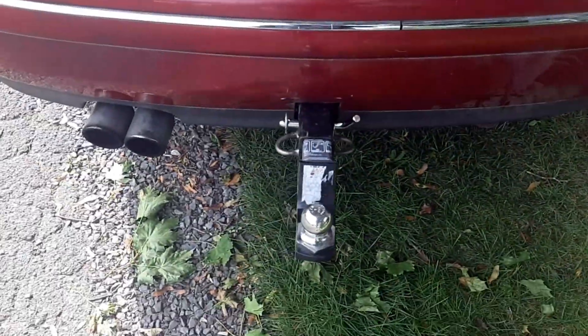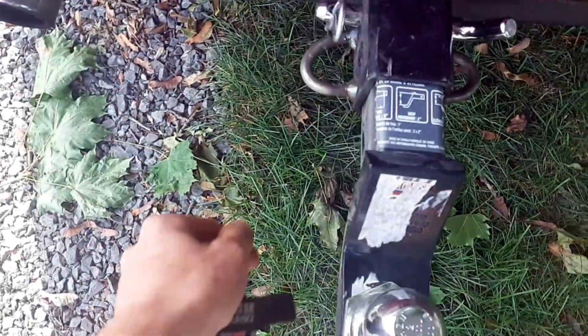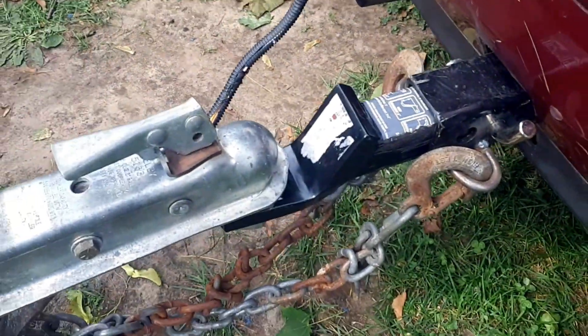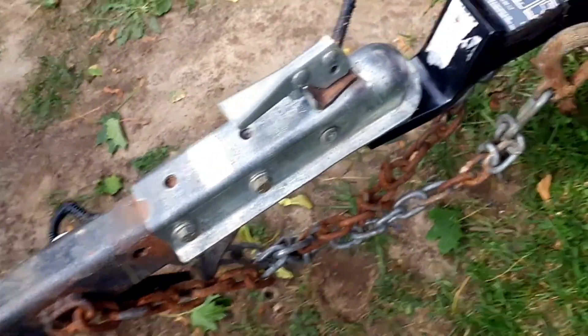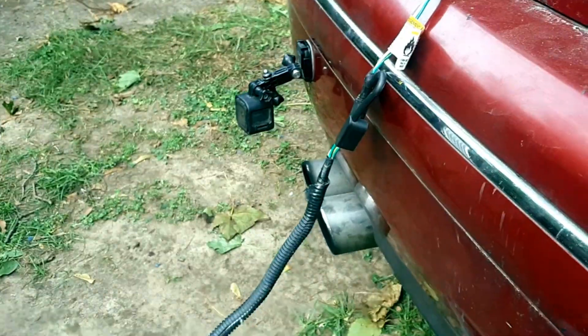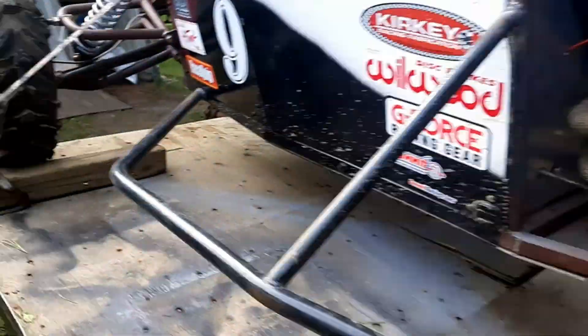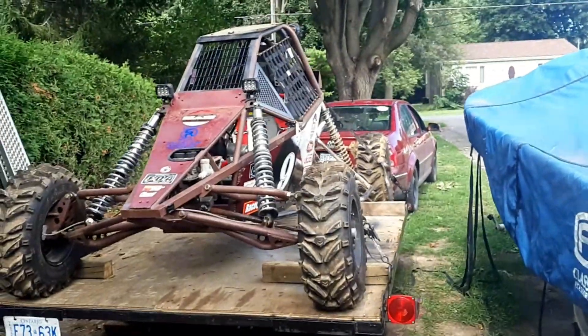The hitch is all done and I'm just about to take it on its first test haul. I forgot to mention you should put some chain hooks on there - these aren't certified by any means but they'll make the chains look like they're doing something. We had success doing the scrap metal run - that was 680 pounds in the trailer, about 2,000 pounds all together, and no problems at all. Now I've got the GoPro on the car and we're going to test-pull the buggy, which should be a little more weight, so we'll see how that goes.